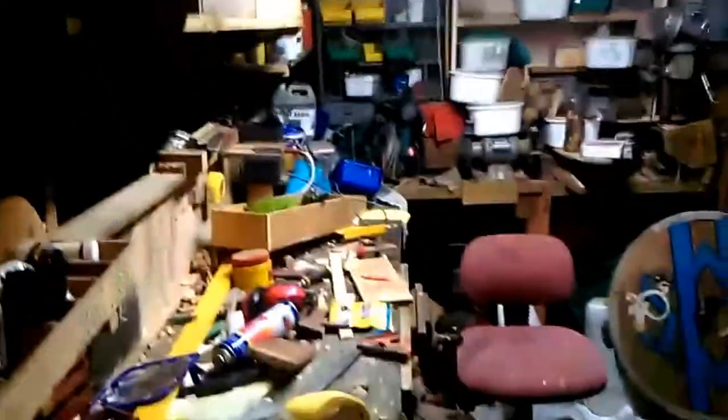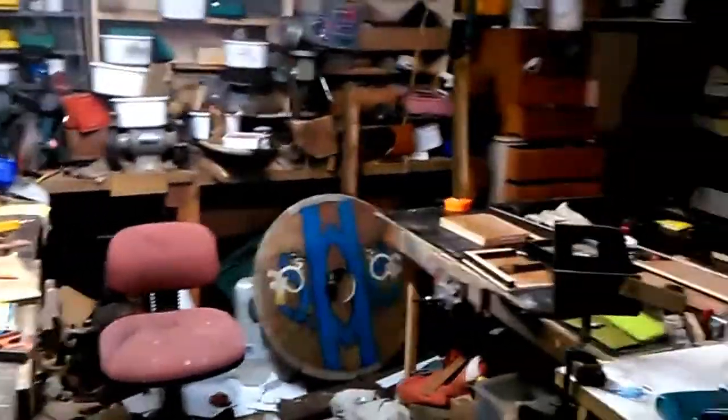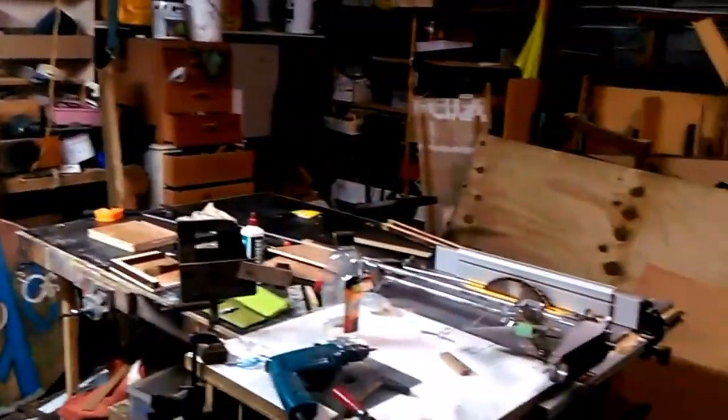I've got a flash new bandsaw and it's going to go over there, and the drop saw is going to go over there — or maybe the other way around, I haven't quite made up my mind. But it's time to organize it all, time to get it sorted.